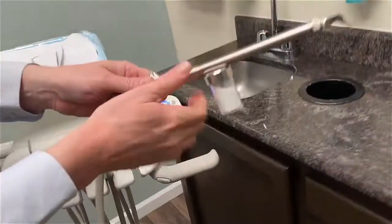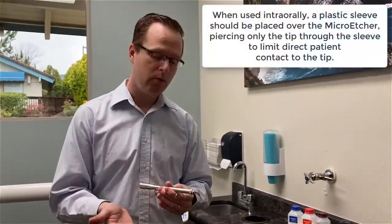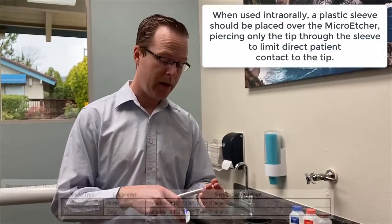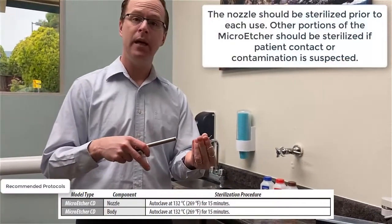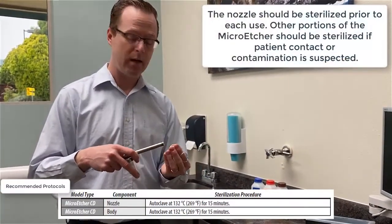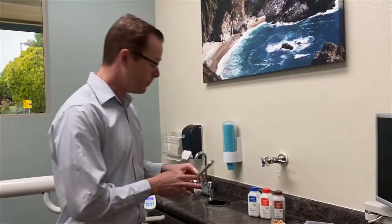Once I'm done clinically with my procedure, I can easily just pop it out, hand it to my dental assistant, and they can wipe it down or potentially sterilize it. If I'm using it in a clinical environment, I can sterilize the tip, put it in little baggies, and wipe down the rest of the unit. If using it primarily in the laboratory environment, that's up to you whether you sterilize between each use. Zest makes it really simple to use the Micro Etcher CD — meaning quick coupler, quick disconnect — designed for the clinical environment connecting to delivery units.